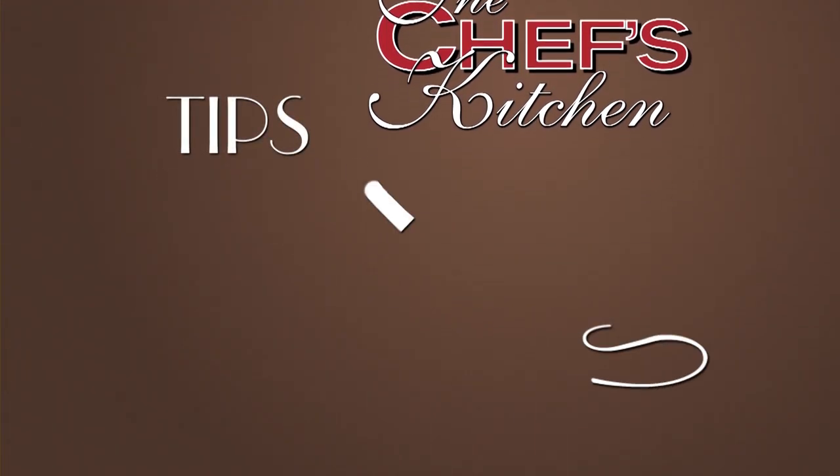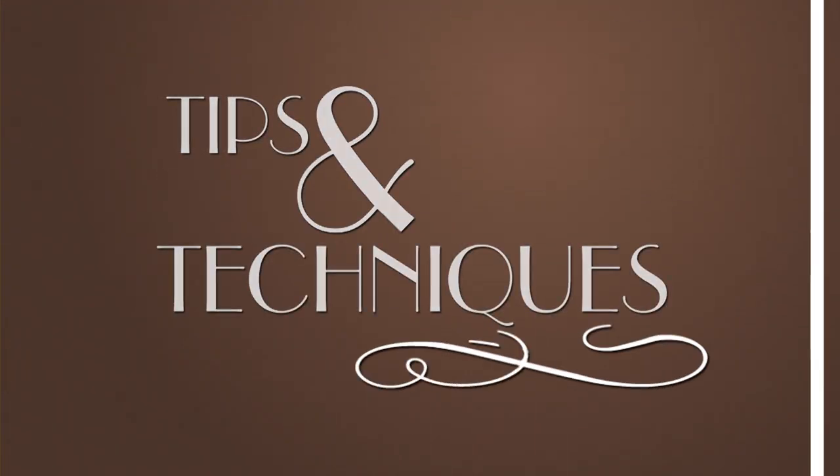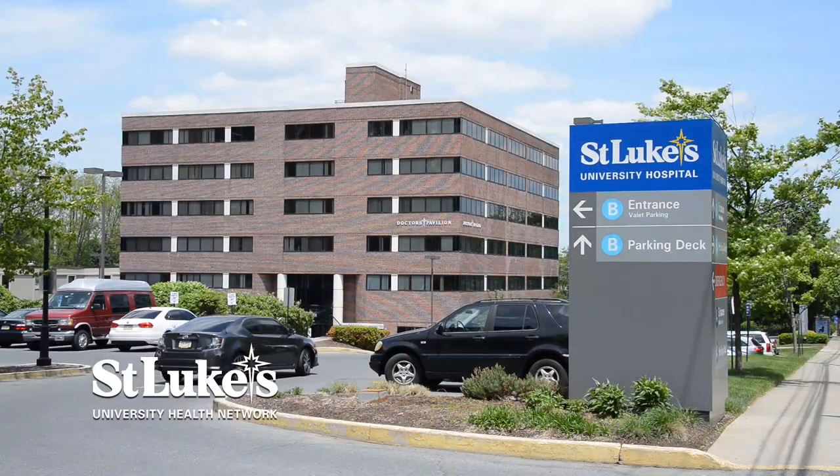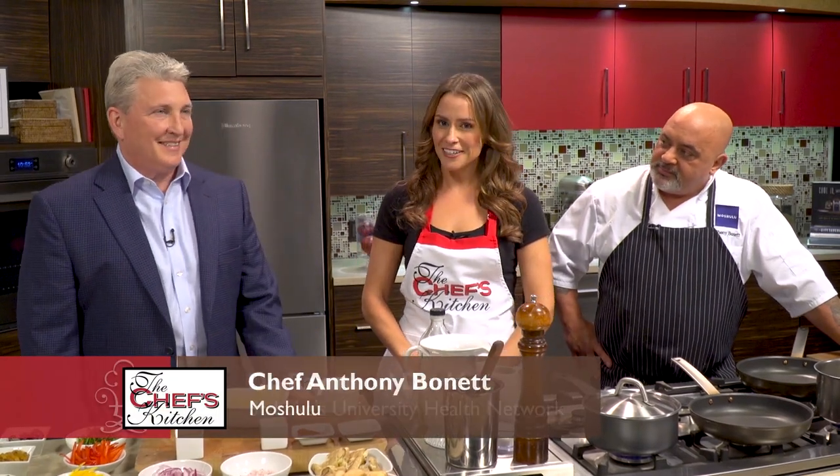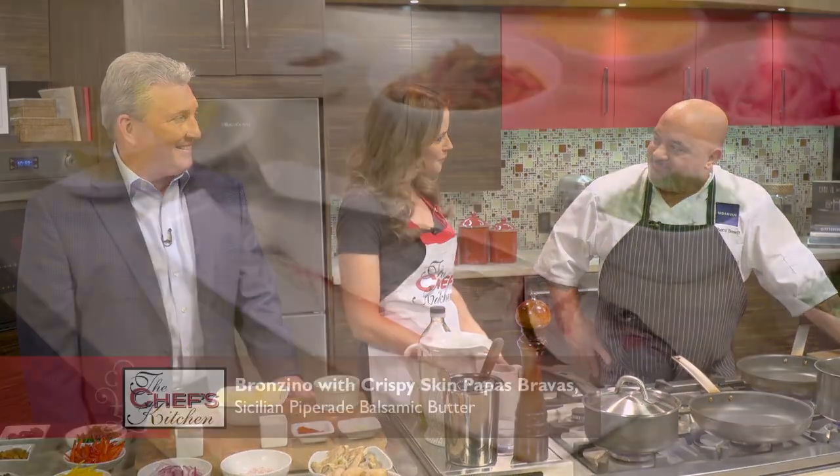Stay tuned for tips and techniques from the nation's top chefs in the Chef's Kitchen. I'm your host Nicole Gaffney, and we're here today with St. Luke's University Health Network. Joining me in the kitchen today is Dr. Ray Durkin, along with Chef Anthony Bonnet of Mishulu.